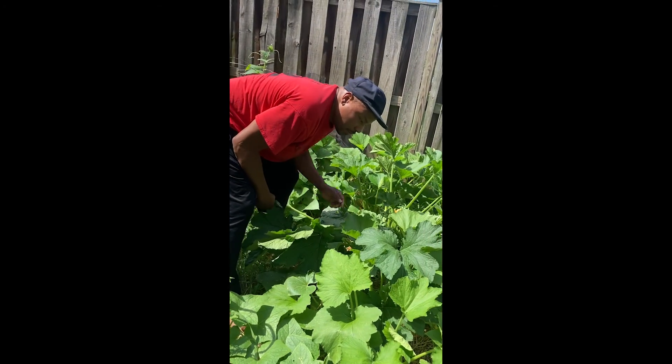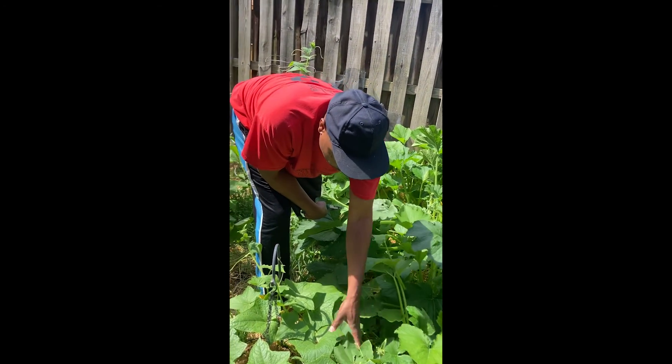In a couple of days I see a lot of cucumber that's going to be ready, in a few more days.